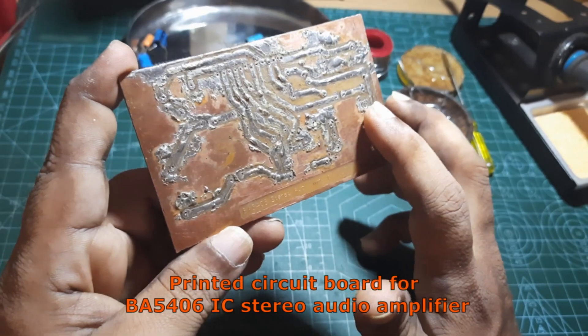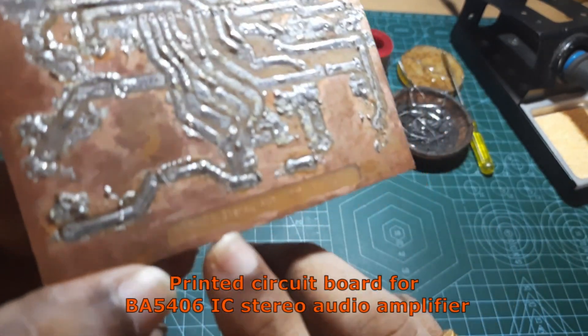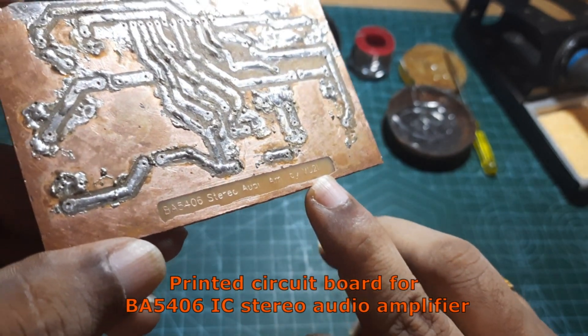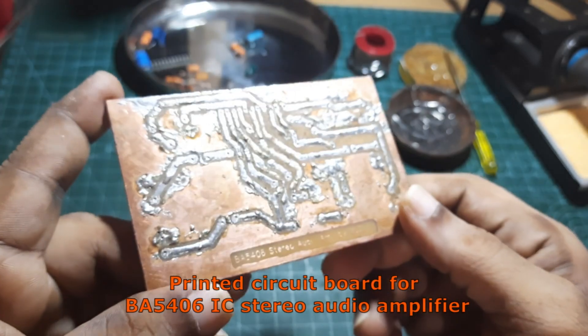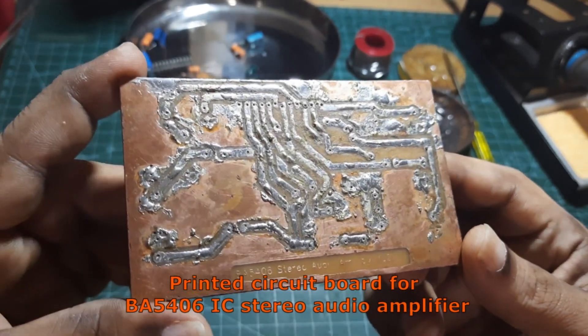BA5406 stereo audio amplifier. BA5406 stereo audio amplifier.